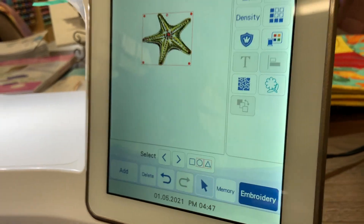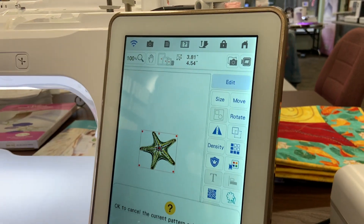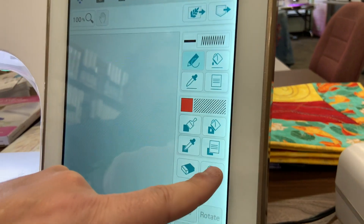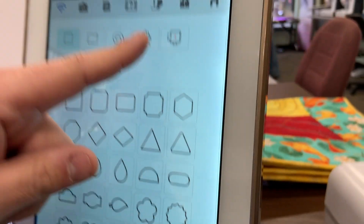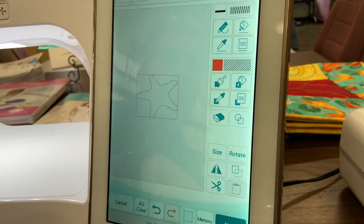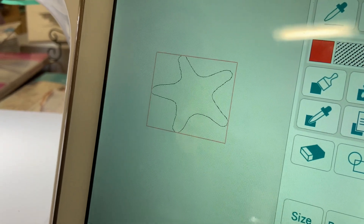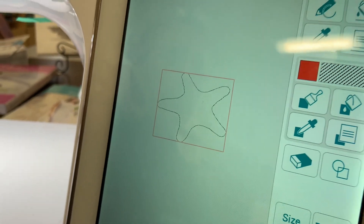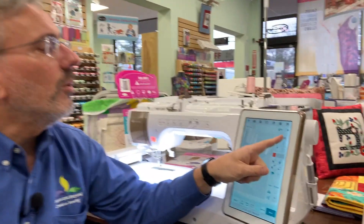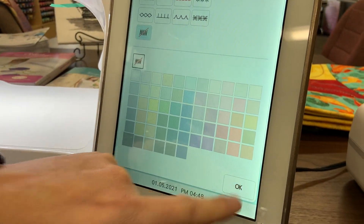Then I'm going to touch the memory button, and it's going to tell me to retrieve it from the IQ Designer stamp pattern list. I'll press OK to let it know I'm going to go ahead to the IQ Designer. Now let's go to the IQ Designer — I'm going to go to the home button and choose IQ Designer. I'll recall that pattern from the stamp button, and there's my starfish. I'm going to choose my starfish and press OK. Now it's going to stitch just an outline of the starfish, and I'm going to fill around it. I'll define an area without any stitches, so I'm going to choose the no stitch icon and press OK.